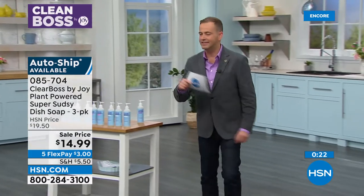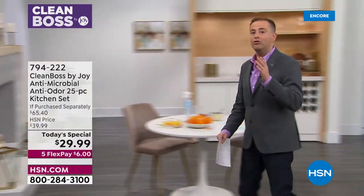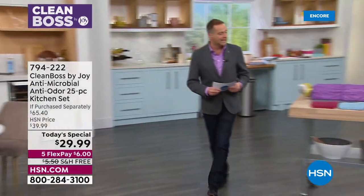4,000 people have said, I've got to get the new Joy Mangano Today's Special. You get 25 pieces in terms of the best cloths ever, the best sponges ever — brand new, world-class microfiber infused with woven-in silver ion technology that's antimicrobial, helping inhibit the growth of mold and bacteria.